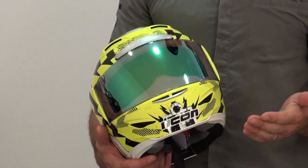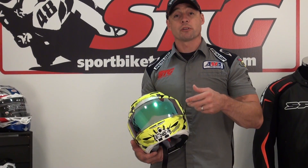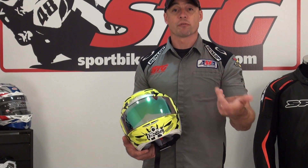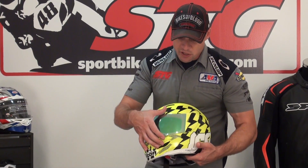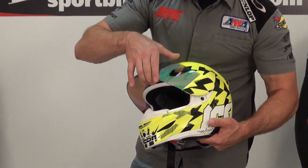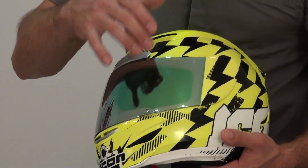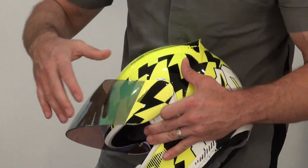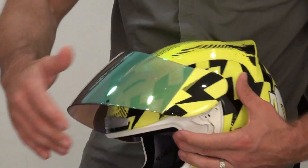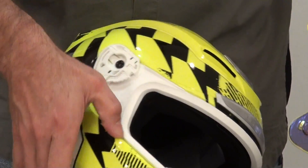The shield mechanism on this helmet is all new, and the shield itself is all new as well for the Airmada. They're referring to it as Icon Optics — it does not fit the older generation helmets, only the Airmada, and I would imagine moving forward they'll include some other possible new models with this shield. It's got a nice lock down here at the bottom — pull up, easy to do, easy to undo, and it keeps the shield down during head checks. Brand new shield release mechanism — all you have to do is grab the trigger here and simply pull back. It comes right off, like so.